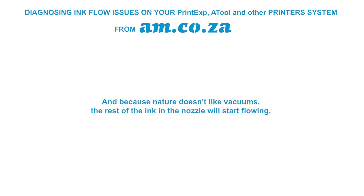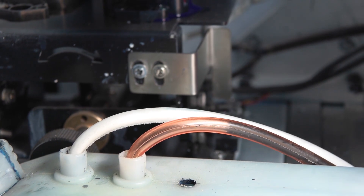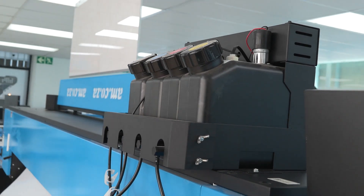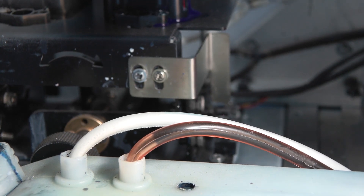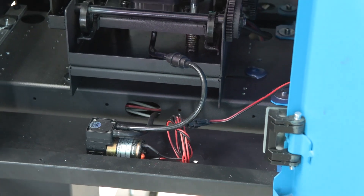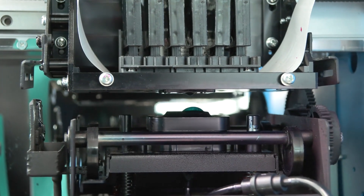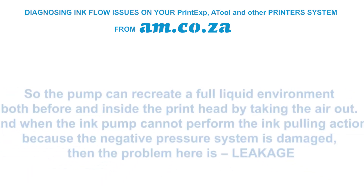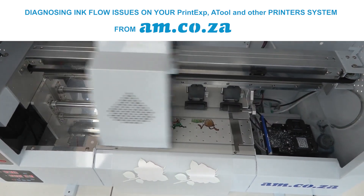Because nature doesn't like vacuums, the rest of the ink in the nozzle starts flowing. The ink in the damper gets pulled into the print head, and the ink in the tank follows, essentially creating ink flow. On the other hand, liquid has surface tension, so it tends to flow back — especially when the print head is not printing. The pump recreates a full liquid environment by sucking the air out, and when the ink pump cannot perform this action, the negative pressure balance is broken and the problem is leakage.